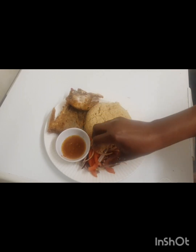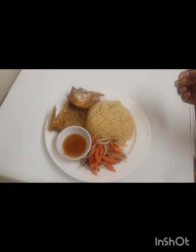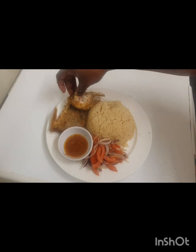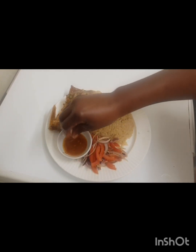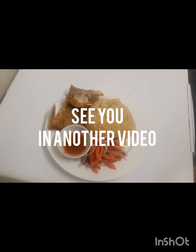Let's take some out. Delicious! That fish tastes very nice. Thank you all for watching — please like, subscribe, and share, and I'll see you in another video. Bye!